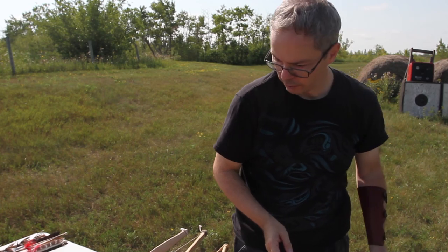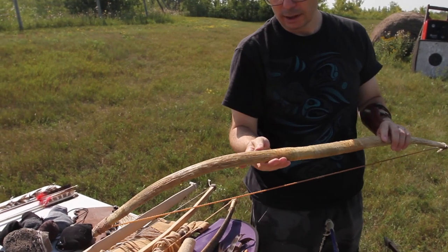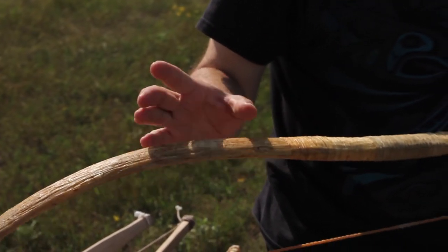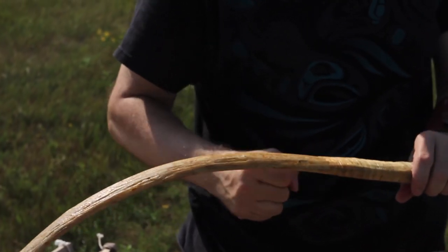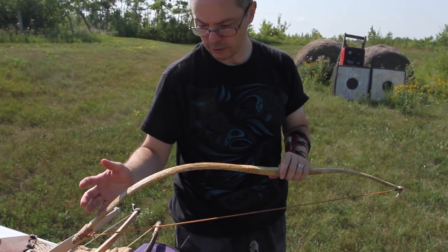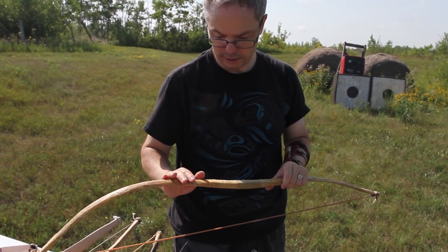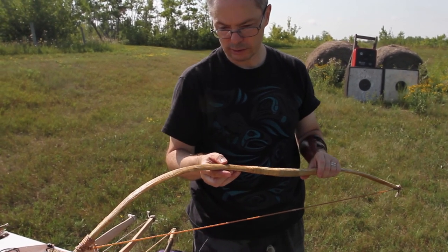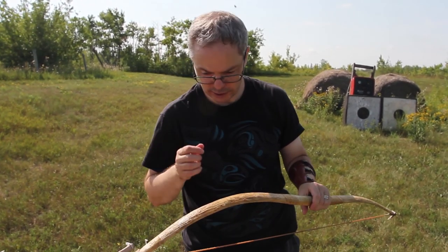So these are all self-bows, and the remaining three are sinew-backed bows. That means it's not only wood, but there's a layer or several layers of animal sinew glued to the outside with hide glue. The reason for that is that the sinew is stronger in tension than wood. So if the piece of wood you have is fairly short, or if it has growth undulations, knots and anything, you can paste the sinew over top and it will take care of those problems. It will also make the bow stronger, pulling it into a reflex when it's unstrung, and generally render it safer to use.